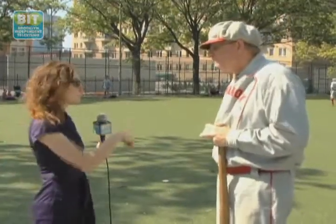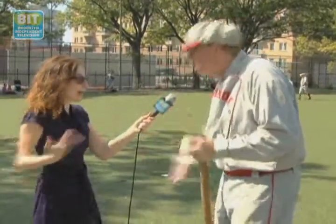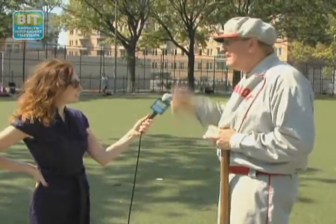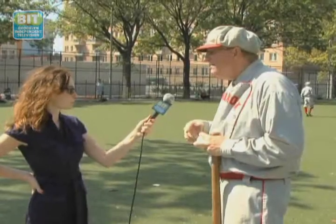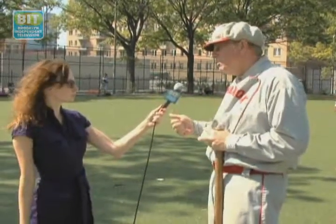In the winters, the field would turn into ice and they would play baseball on ice — and that was very, very common. They used to play baseball on ice in Prospect Park, in Central Park, and on the Capital Line and Union Grounds, which were in Bedford-Stuyvesant and Williamsburg.